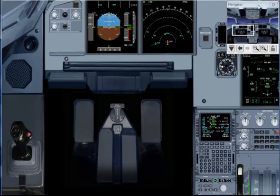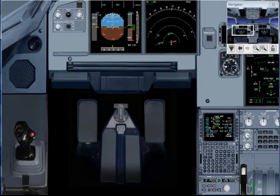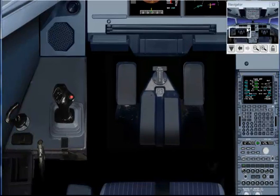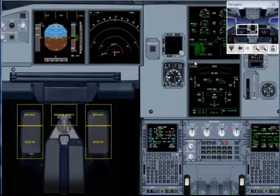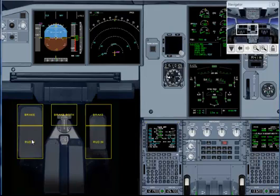Now we're going to check the rudders. Be sure to push down on the pedals to disengage before beginning the check: full left, full right, and back to neutral.